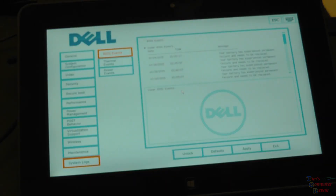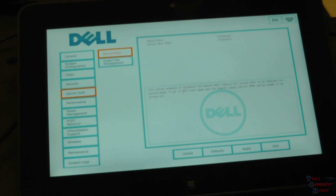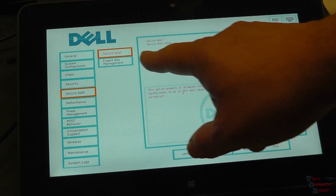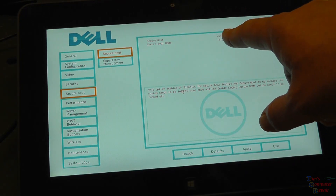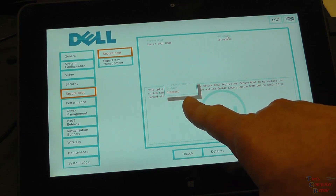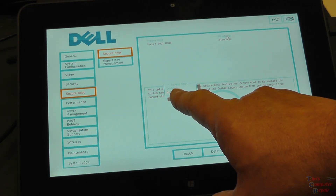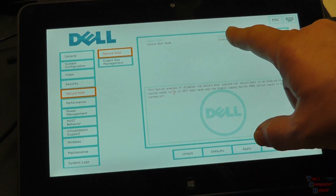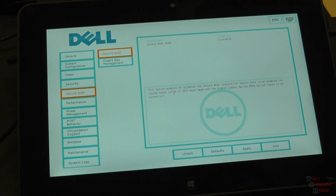So while we're in the BIOS, since we're going to be booting to that thumb drive, we want to be sure that secure boot is disabled, as it is here. You can press it and you get the two options to enable or disable. You want to be sure that that is disabled, and that's going to allow us to boot to that thumb drive.